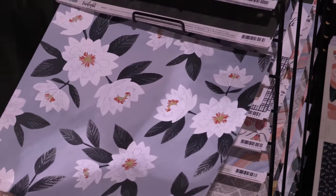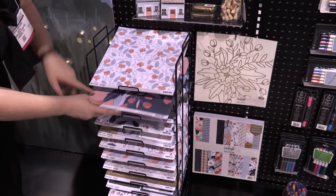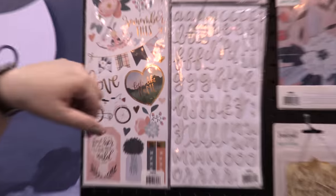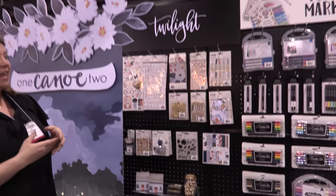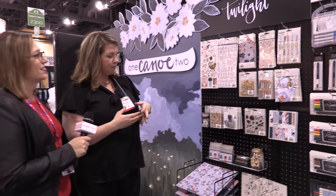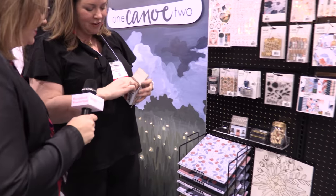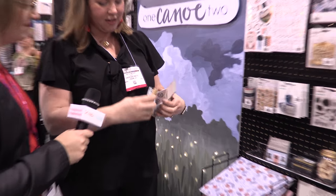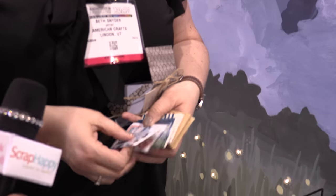And this is the signature flower from this line. And then this big floral is also really pretty. We carried this through to one of my favorite products, which is this watercolor tin — watercolor pencils in this tin. And then we also have this little house kit, which is so tiny. It's a set of 12 cards and envelopes — all foiled with little stickers for the envelopes.